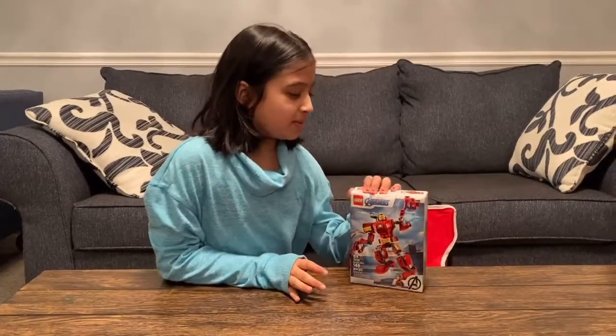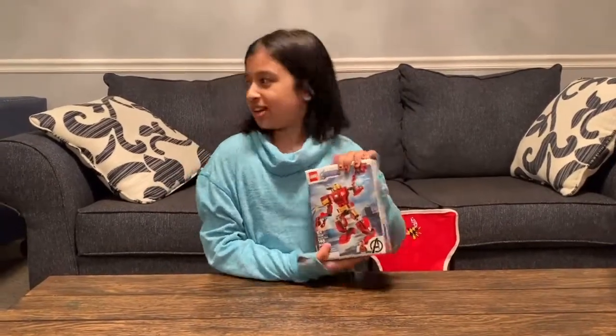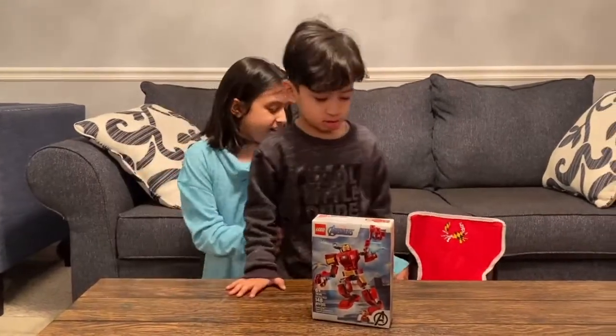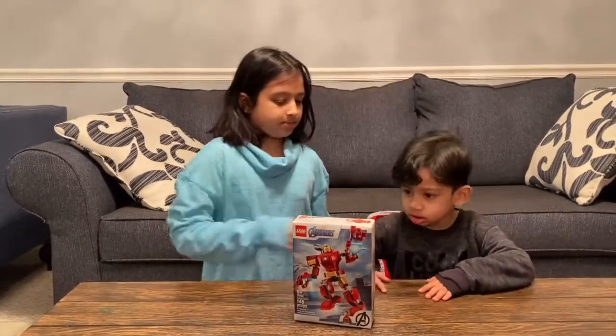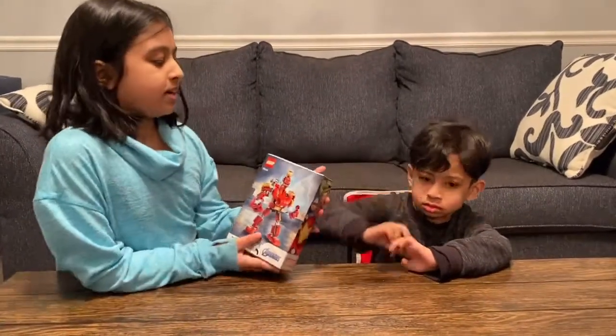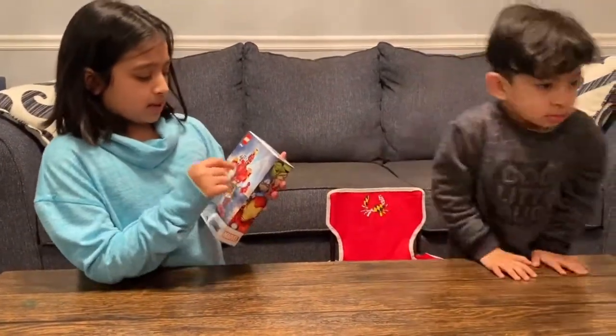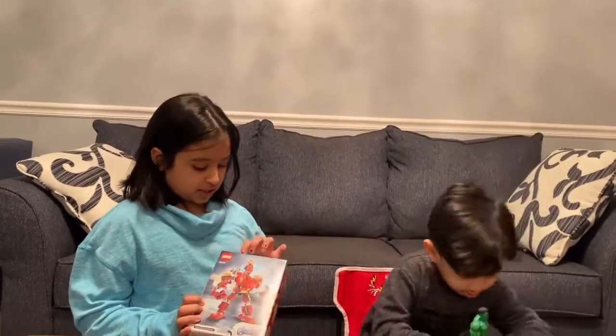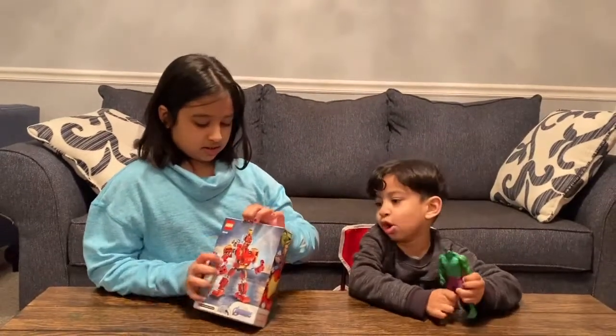Hi guys! Today we are going to be building this Hulkbuster Iron Man. It comes with a mini Iron Man to put inside the Hulkbuster. And this is the Hulk. So get started — I'm using Hulk to play.